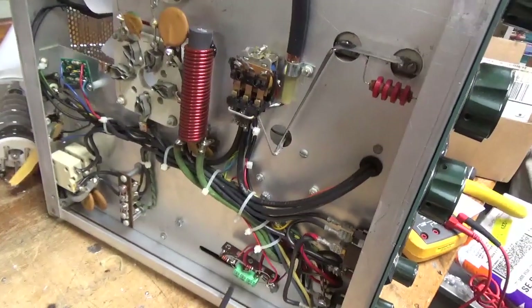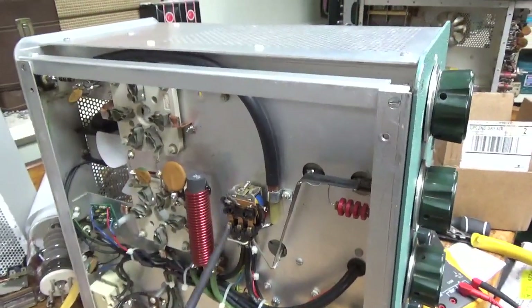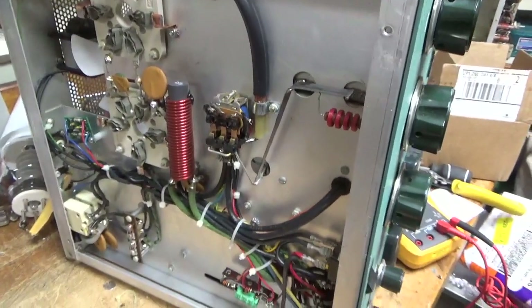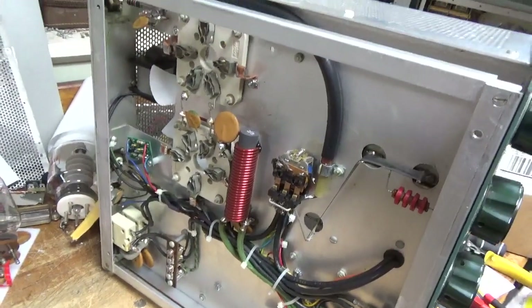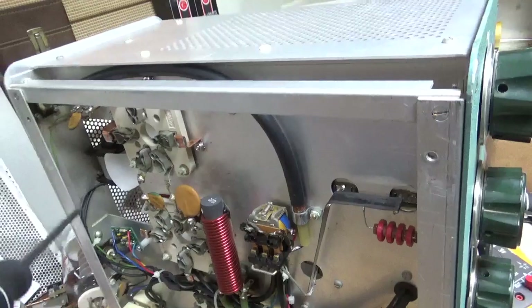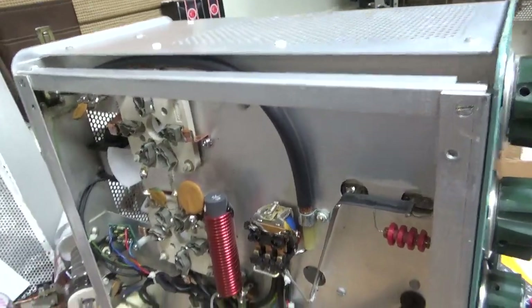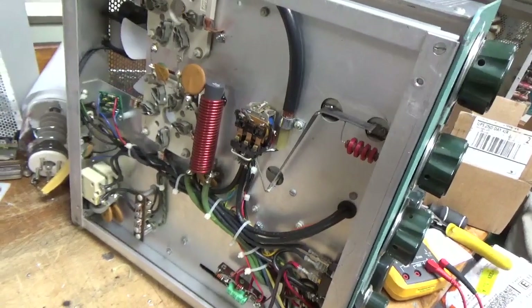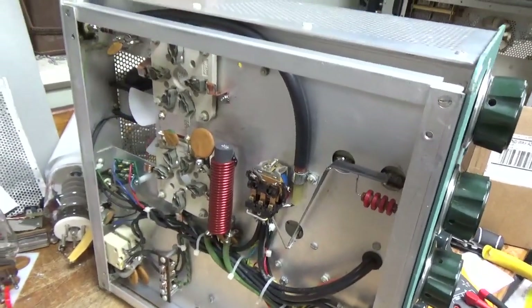Put a new electrolytic cap in, cleaned the TR slash bias relay with Deoxit Gold. Touched up some other solder joints. I always solder and heat shrink the wires for the fan — I don't use those wire nut things. Zip-tied everything. So this thing is good to go.